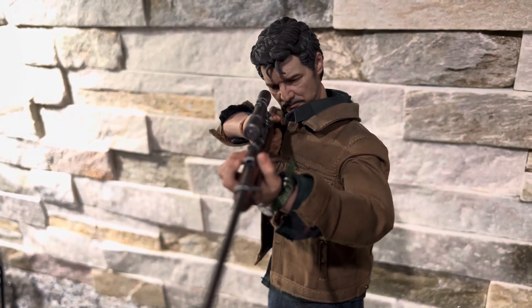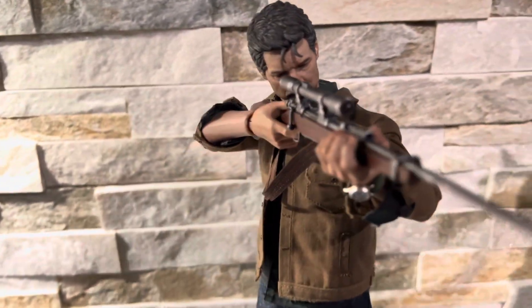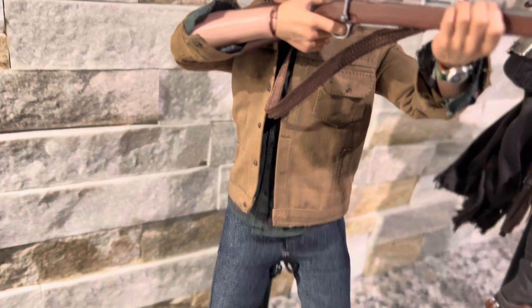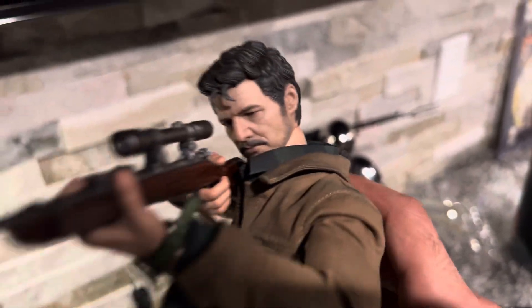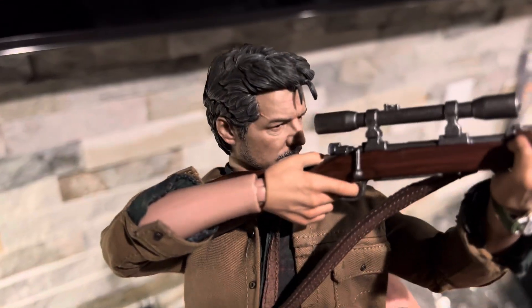I'm sure other cooler reviewers will definitely tackle this figure — if not, maybe I'll review him. But he's really amazing. The texturing, the detail, especially with the likeness on his face — that's definitely Pedro Pascal.